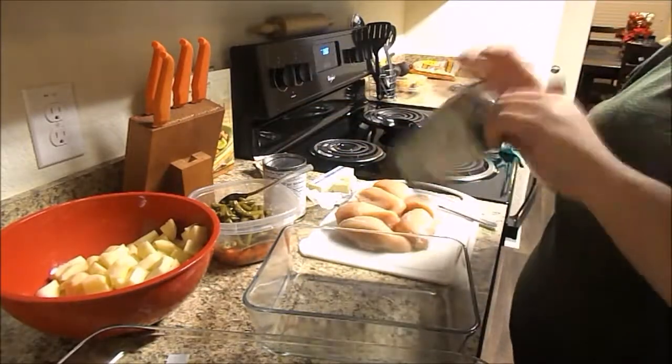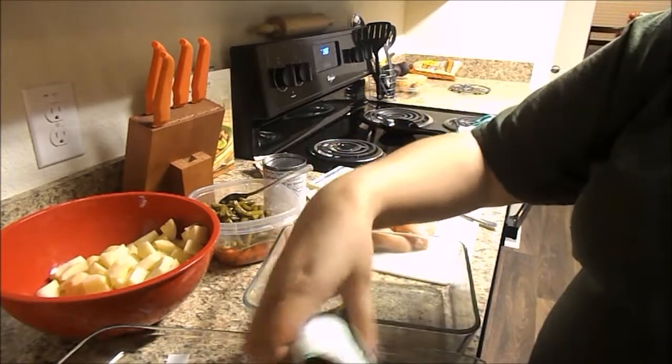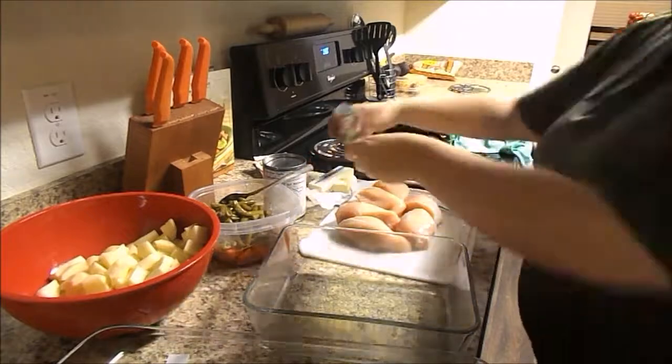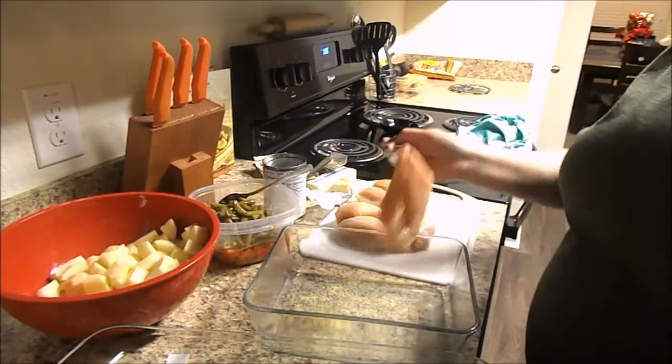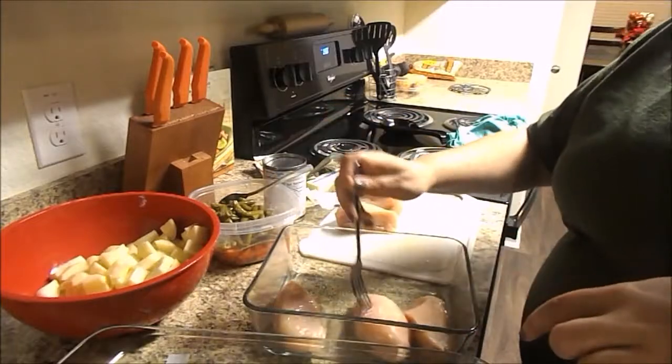Now that I have cut everything up, I am going to go ahead and butter the baking pans. I'm just using some glass baking pans here. Now I'm taking the Italian seasoning dressing and just sprinkling it on the bottom of the pans. This is not part of the original recipe, neither are the carrots, but these are two of the modifications I make.